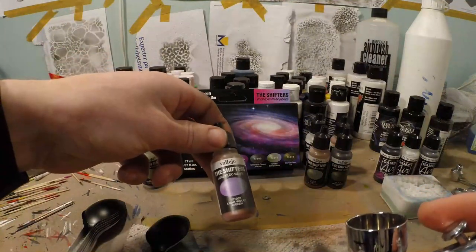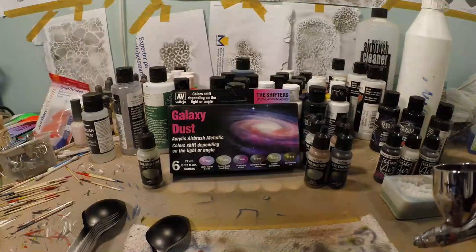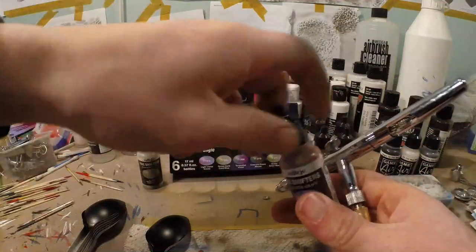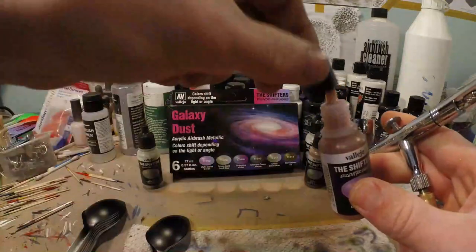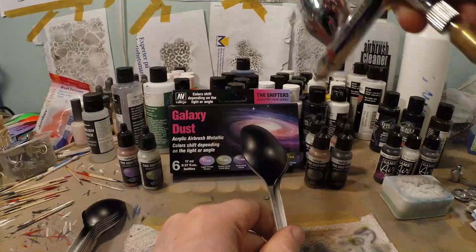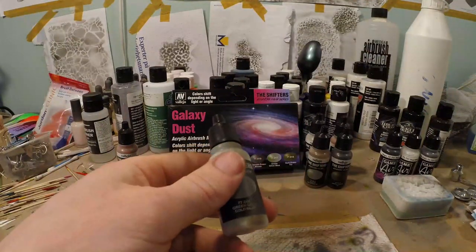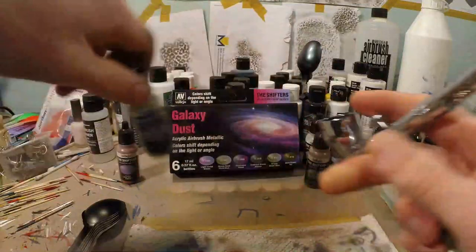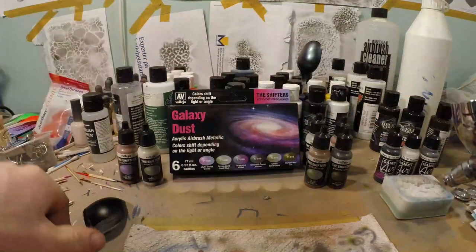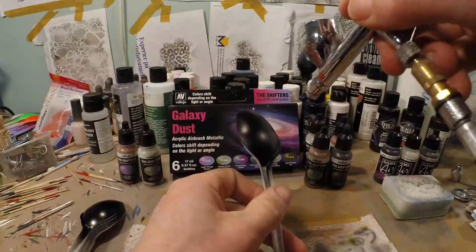This is light violet to green — always shake well, put a drop or four in there, and let's see what this does. Next color: green gold to cold blue. I have to say it feels like these paints spray just like any other Vallejo paint — really easy, no need for any thinner.